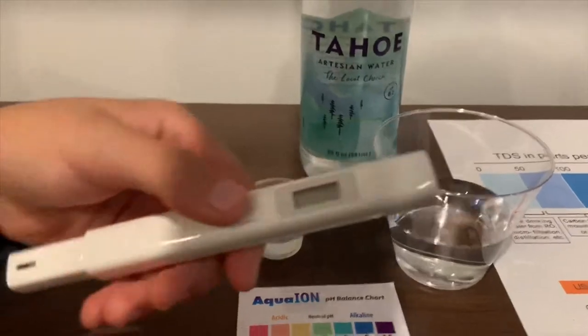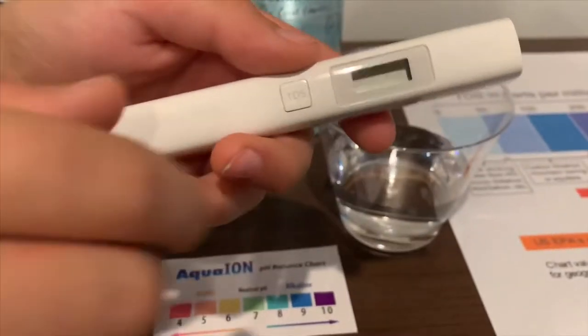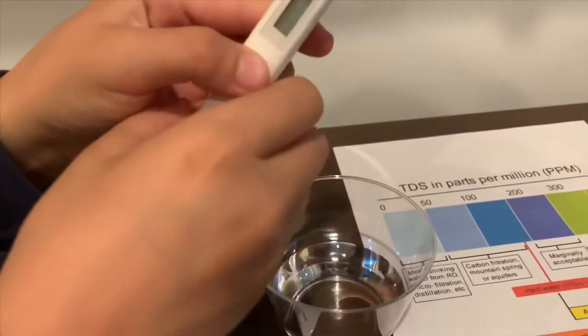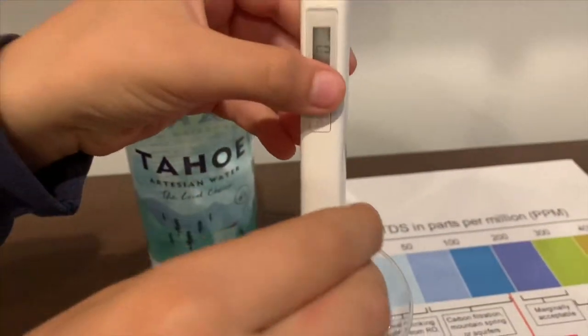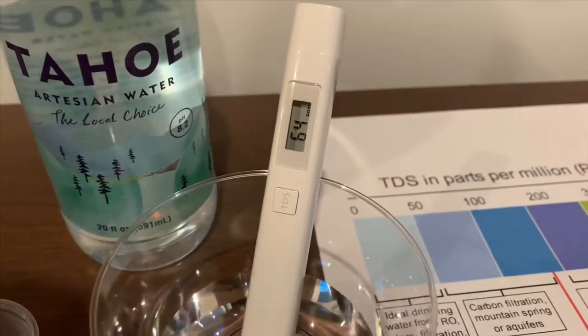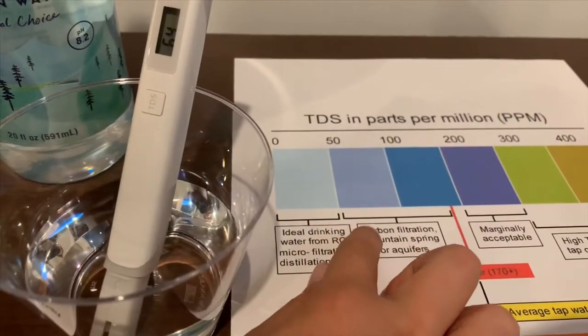If you want to buy it, the link is below. Turn on the TDS tester, make sure it reads zero, and let's put it in. The reading is 64 — that is okay to drink.